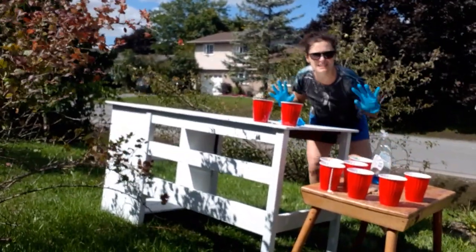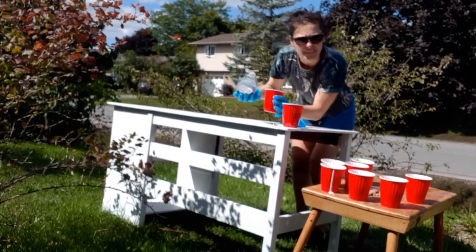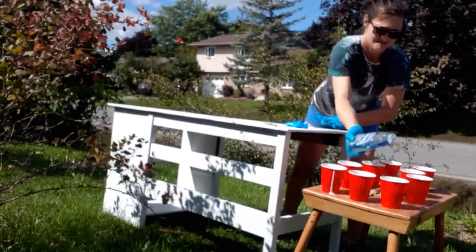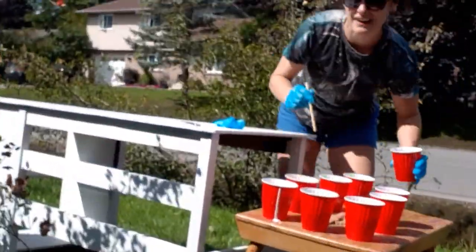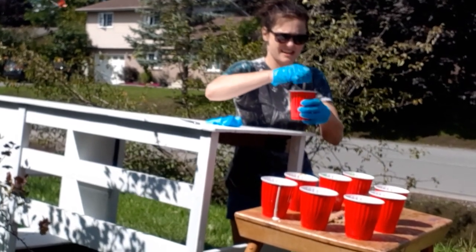It's a blustery day! Now to add the dish soap and then the water. Now I've got my fancy stir sticks — mix it all in.